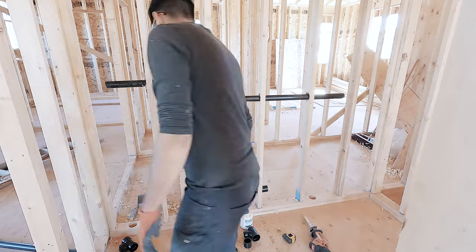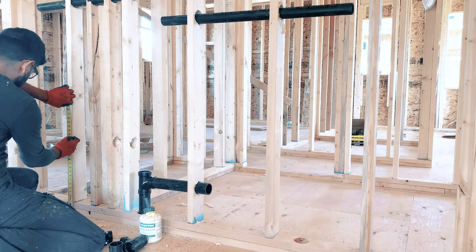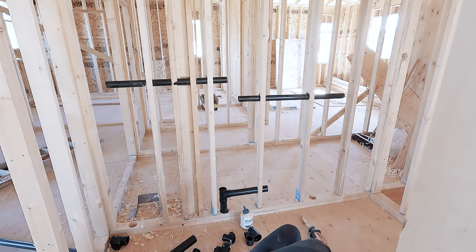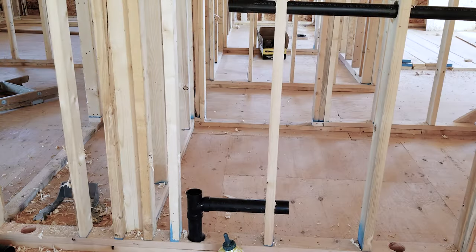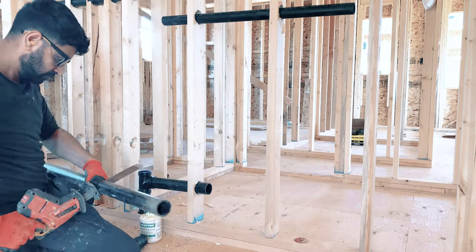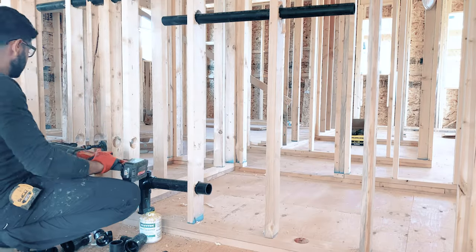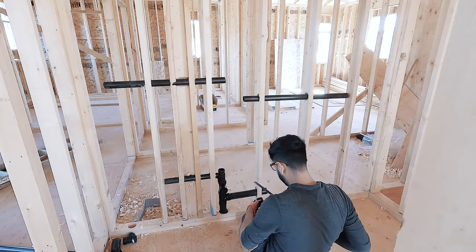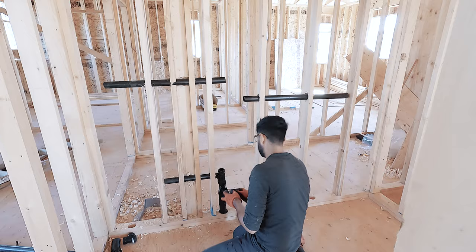The middle hole in the wall plate is for the drain line for the sink and washer. Sink drain is inch and a half and washer drain is two inches. Left and right holes are for vents coming from downstairs — they are inch and a half. The vent serving the washer and sink drain is also inch and a half.